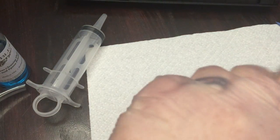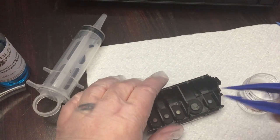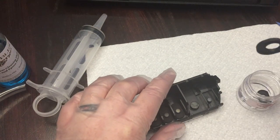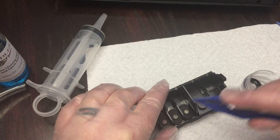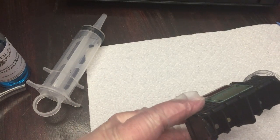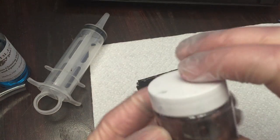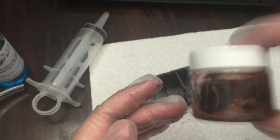Get your soaking jar — I've filled it with water just to show you, but you would fill it with the solution. Take your tweezers, pull out these little rubber pieces. They're super easy to put back in. Drop them into your cleaning solution. Give it a little shake to help get the cleaning started. It helps to work on a paper towel because it will get messy.